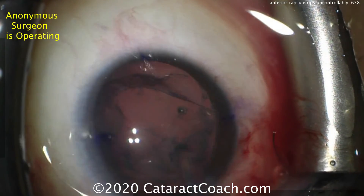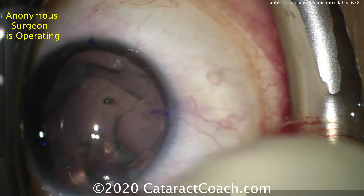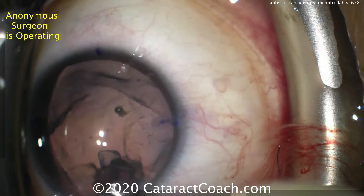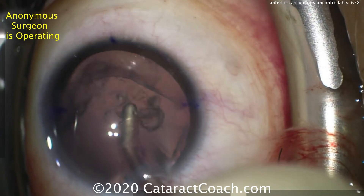Is the capsular support going to be sufficient to hold and securely position that toric IOL? Switching over to the IA probe and removing the lens cortex, now you can see what's remaining of the anterior lens capsule. Fortunately, the posterior capsule is still completely intact.